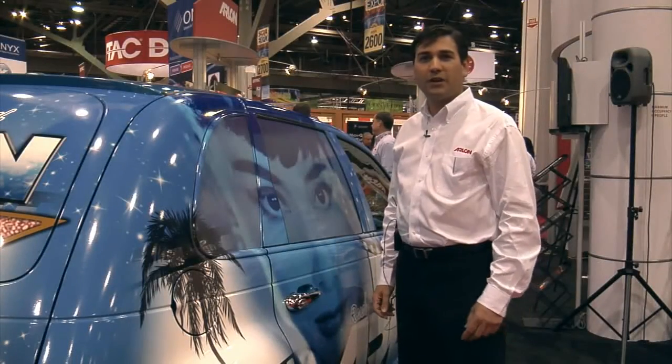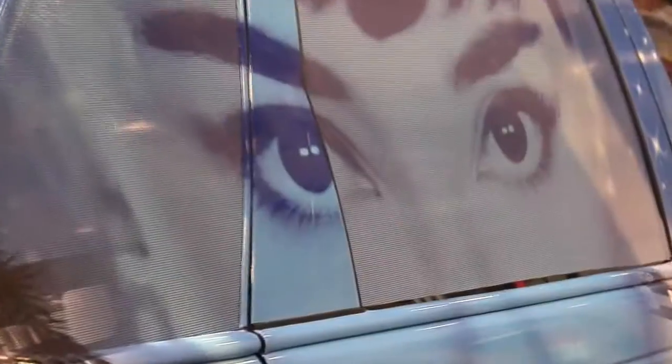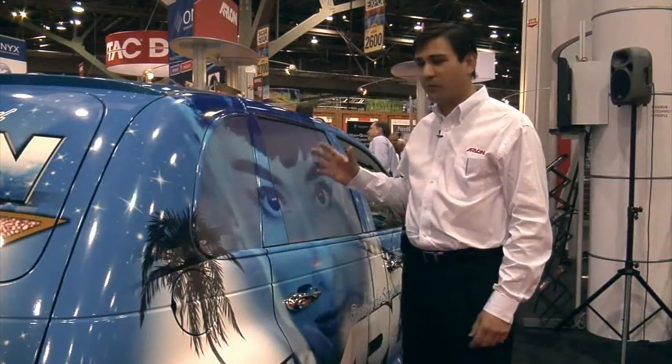The DPF 40WF is our perforated window film. In this application, it has been over-laminated with series 3200, which is our optically clear over-laminate for optimal performance.